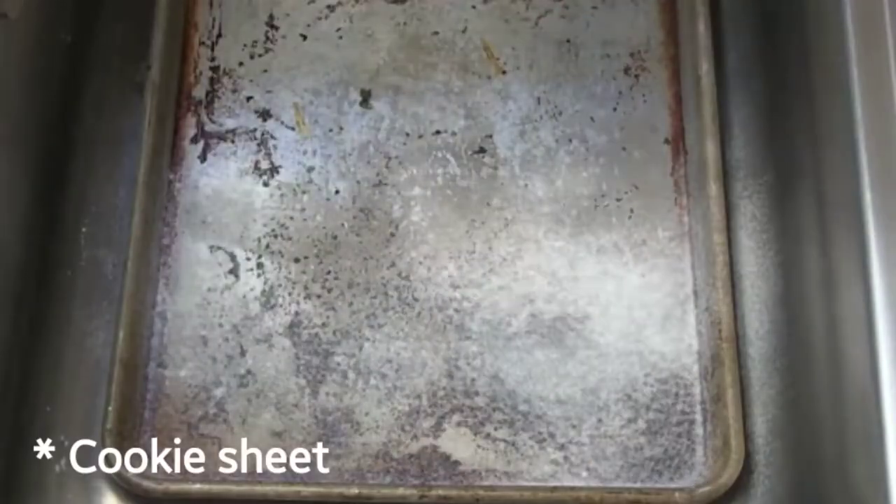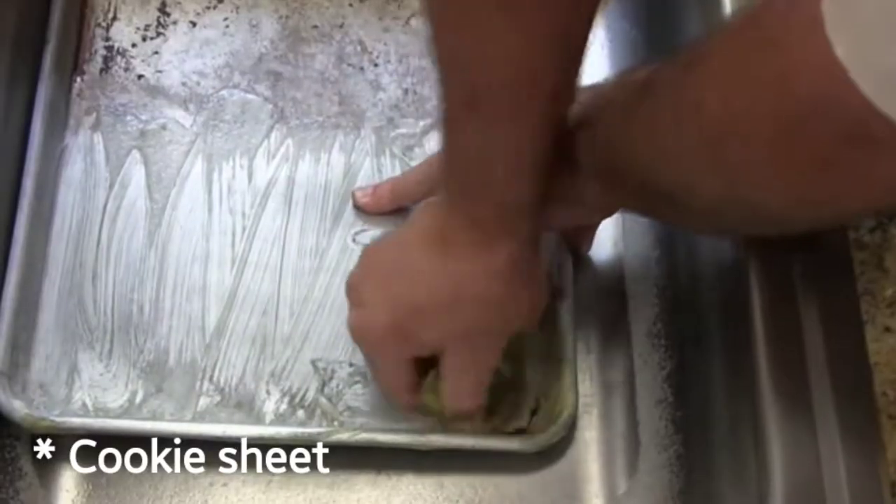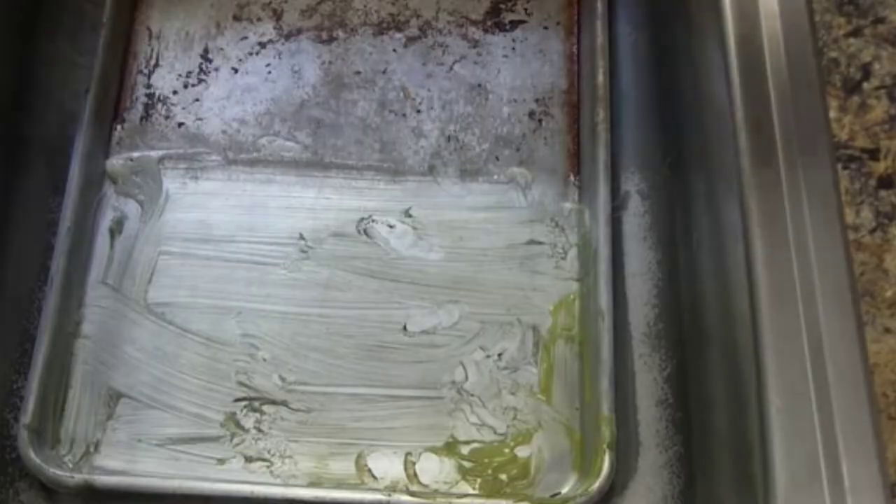I looked on YouTube and saw a guy cleaning cupcake trays with an oven cleaner. I still haven't tried it yet, but that's why I decided to film it for you today. I'm going to grab my cupcake pans and my oven cleaner, do exactly what the guy did in the video, and hope that it works. So let's see.